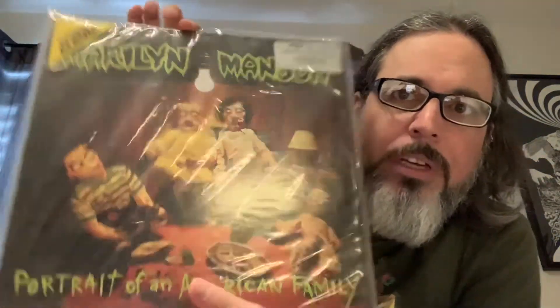Now we're going into original pressings. Here's an original pressing of Portrait of an American Family — this is the Simply Vinyl limited edition. It's a double LP on black. I'll open some and not others just because I have so many records to show. But that's the first album; this is when I started listening to this band.